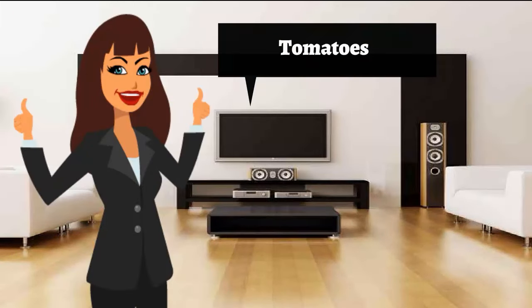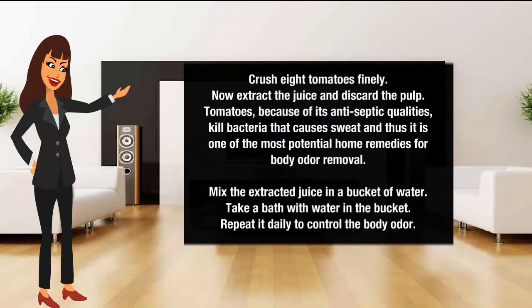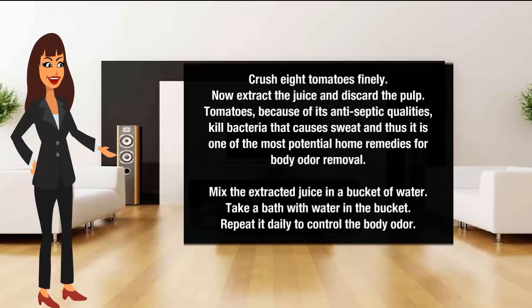Tomatoes for body odor removal. Crush eight tomatoes finely. Now extract the juice and discard the pulp. Tomatoes, because of their antiseptic qualities, kill bacteria that cause sweat, and thus it is one of the most potent home remedies for body odor removal. Mix the extracted juice in a bucket of water. Take a bath with the water in the bucket. Repeat it daily to control body odor.